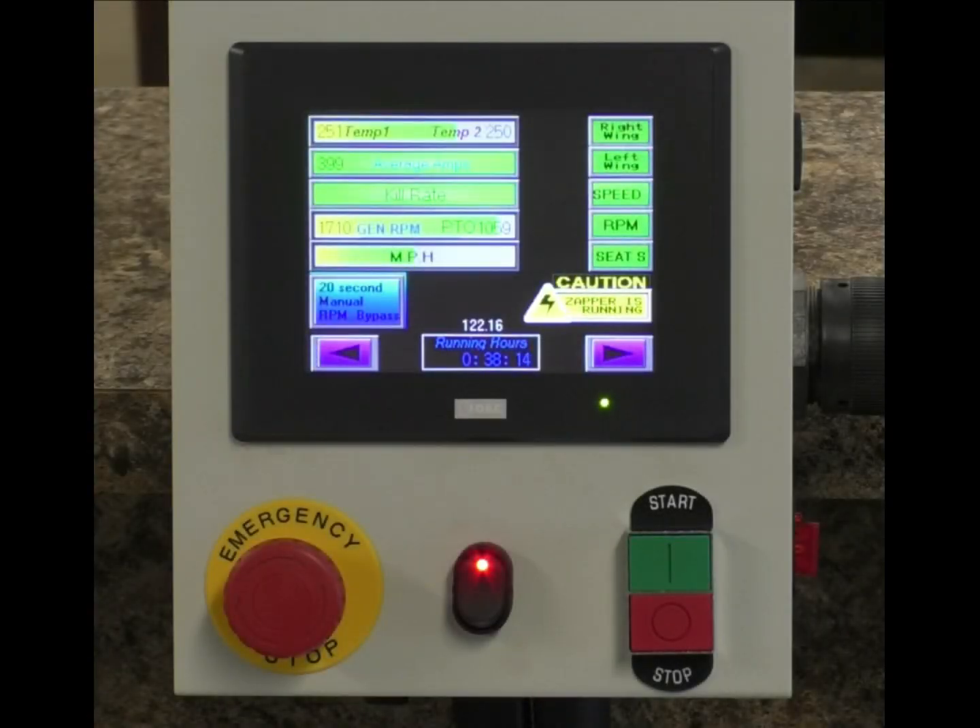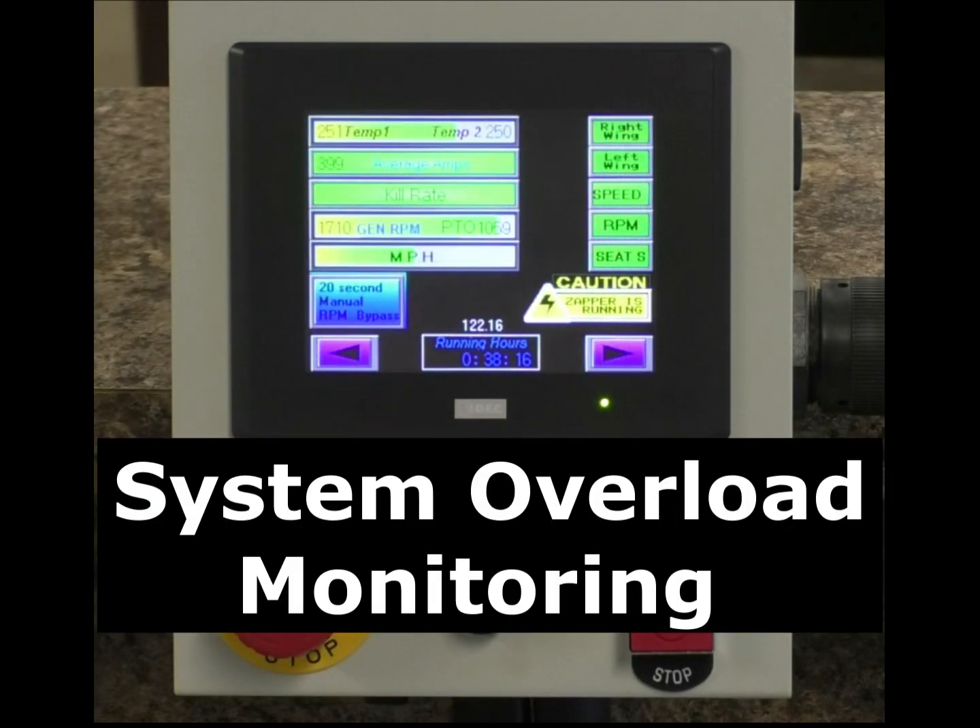Hello, this is Ben Kruger with Old School Manufacturing. I wanted to make a short video here concerning the overloading of your weed zapper system, as indicated by the monitor.